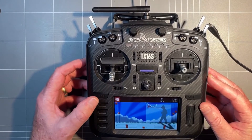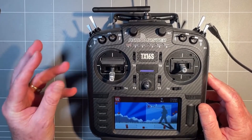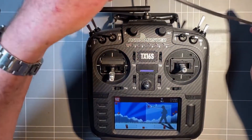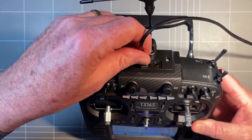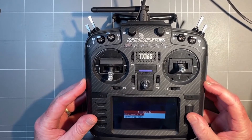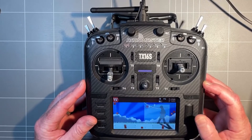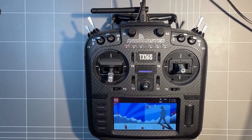We come out of there. We've created a model with internal RF off and external RF off, and then what we're going to do is connect up our USB. We're going to use it as a joystick, and then we can continue to Velocidrone.